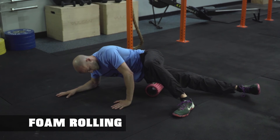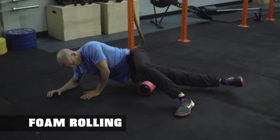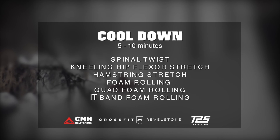Rolling out the IT band: lying on your side, roll slowly from the top of the knee to the hip, spending time on any area that feels tight.